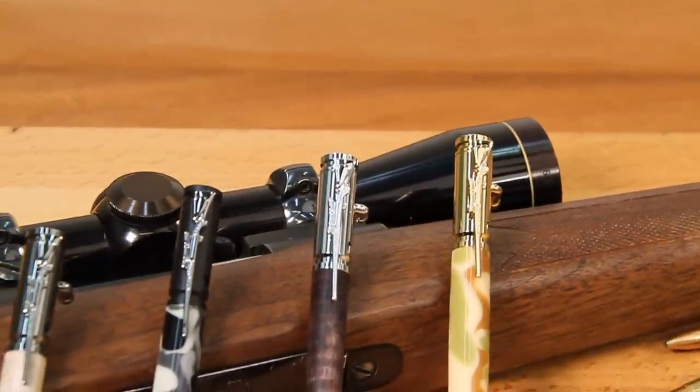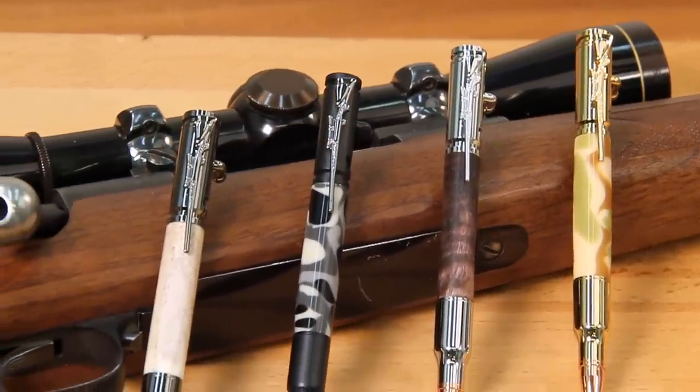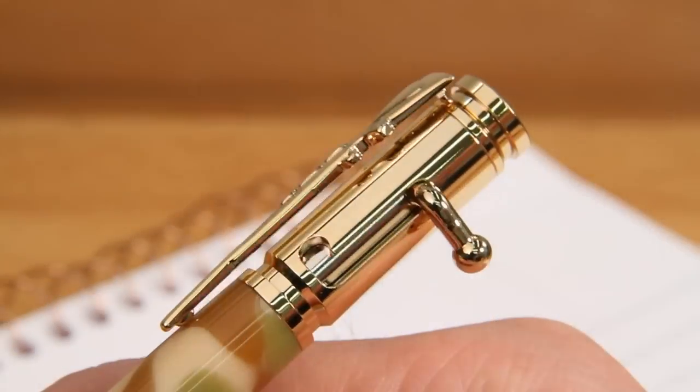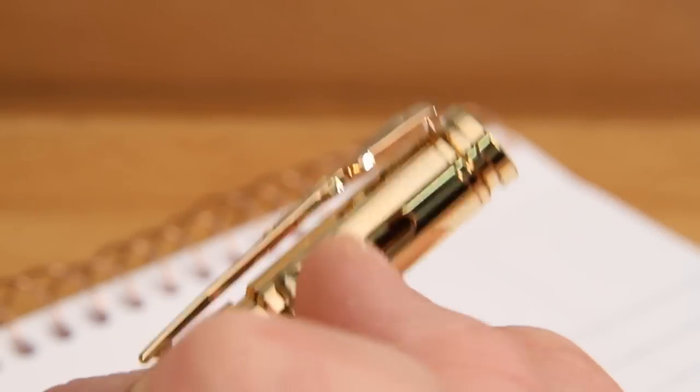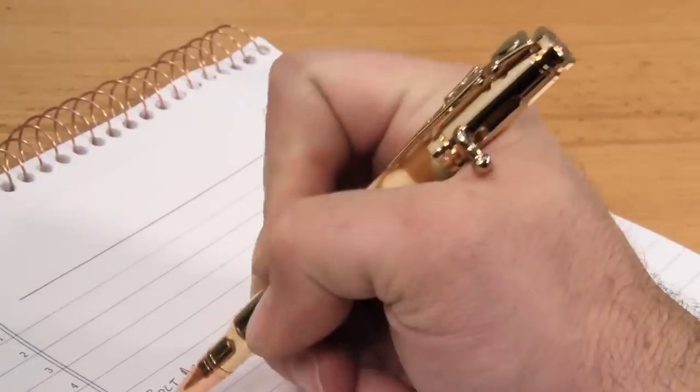The PSI Bolt Action Pen Kit is a favorite among hunters and precision shooters alike. The realistic look and function of this innovative bolt action pen makes it so fun to use, it's difficult to put down.